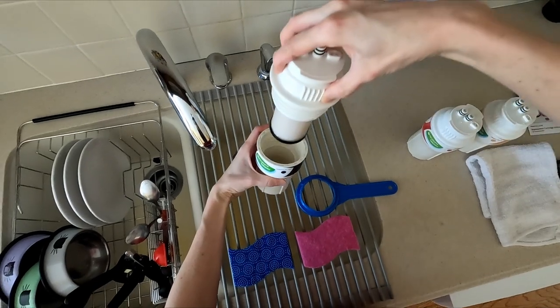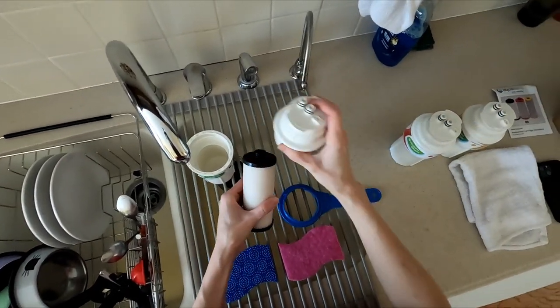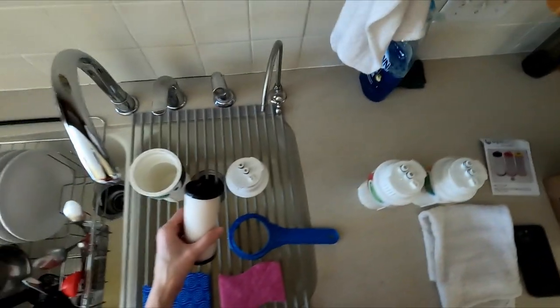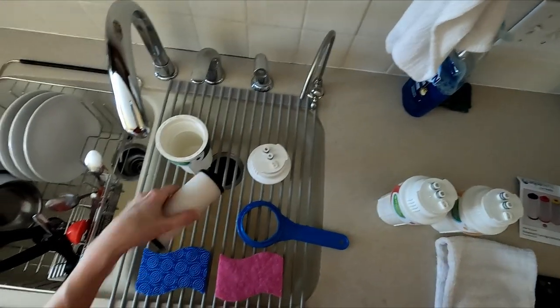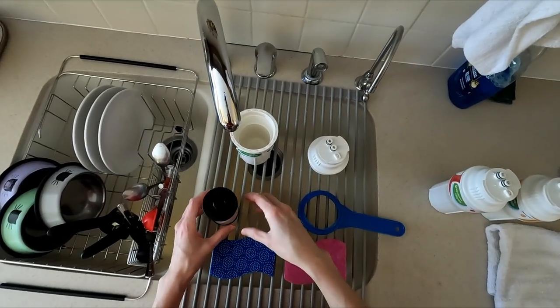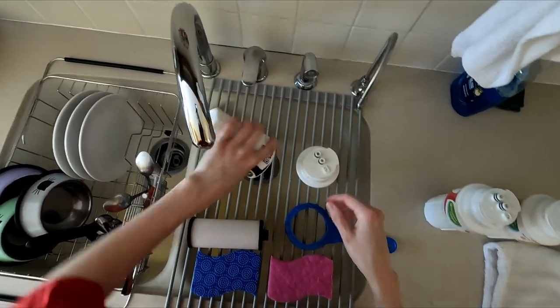The filters are removed by pulling them down from the top. This is how the old filter compares to the new one, which is not too badly discolored. I'm always curious to see how the two compare and how dark the old filters are. Excess water in the filter bodies, also known as the sumps, can be poured out.